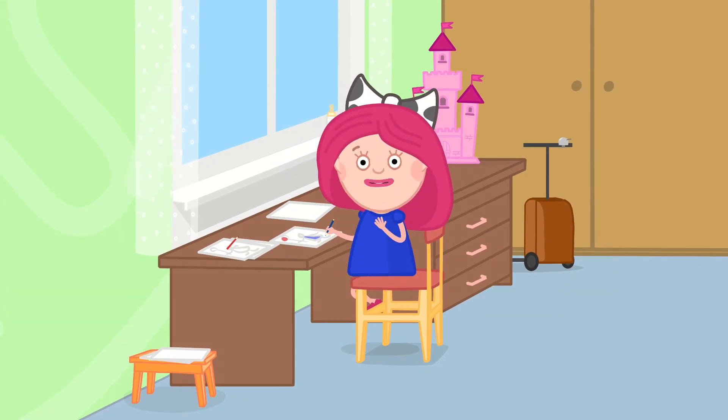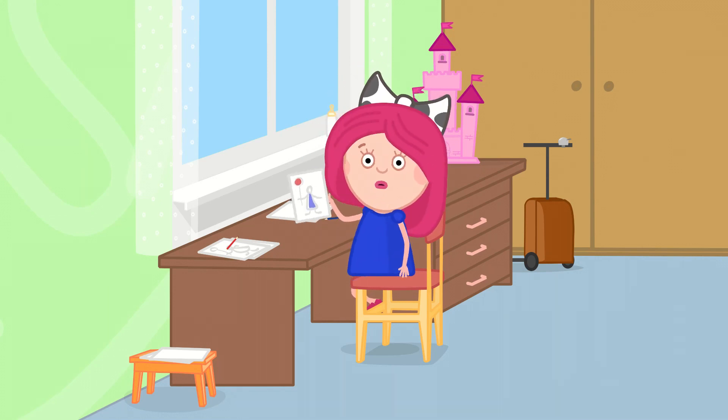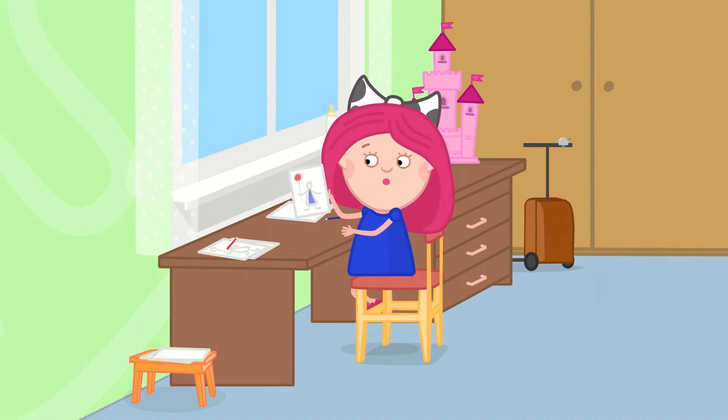Smarta and her magic bag. Hi there, I'm Smarta! And I'm drawing! I love to draw! Why don't you take a look at what I drew?